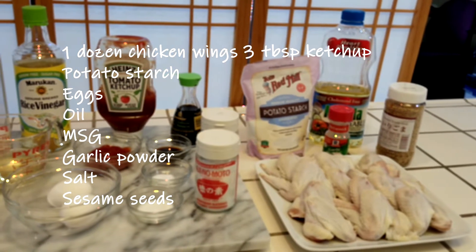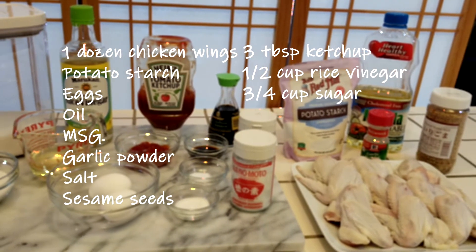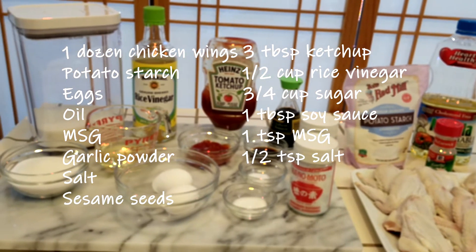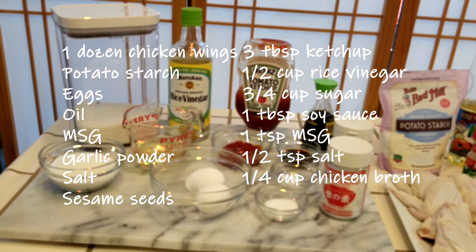For the sauce: 3 tablespoons ketchup, 1½ cup Japanese rice vinegar, ¾ cup sugar, 1 tablespoon soy sauce, 1 teaspoon MSG, 1½ teaspoon salt, and a quarter cup chicken broth, which we'll make with the chicken wing tips.